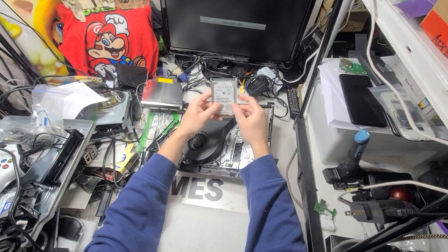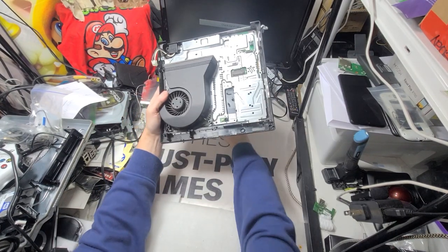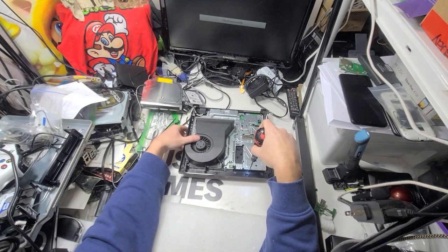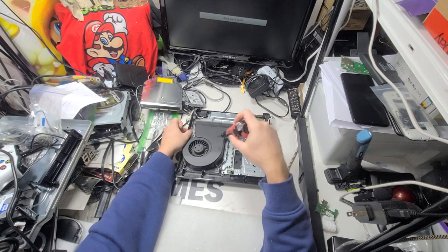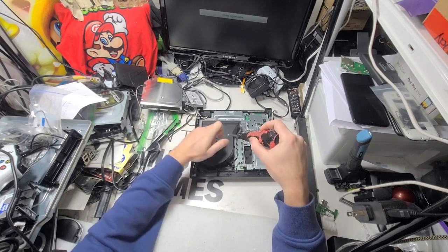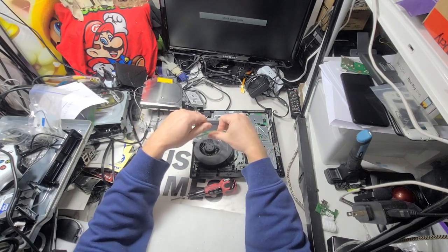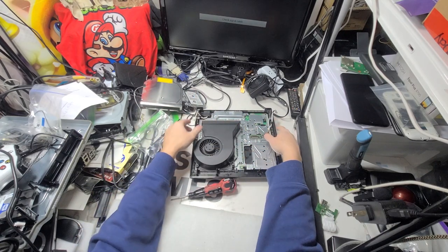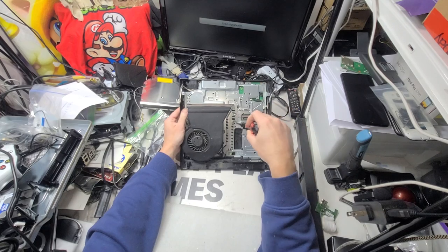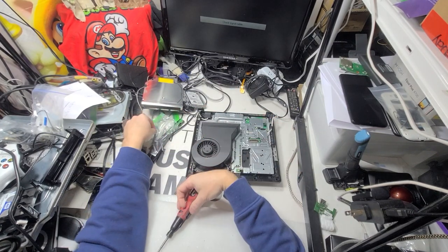This one's 320GB — pretty big. I've got so many of those I need to start selling them. At the end of the day it's just a hard drive. With the PS3, like the PS4, whatever hard drive you put in — do the safe mode — it automatically puts its system on it.